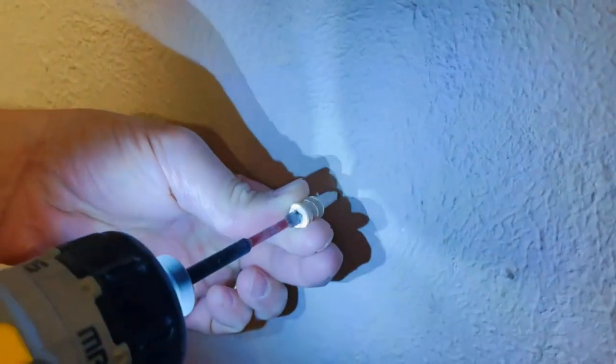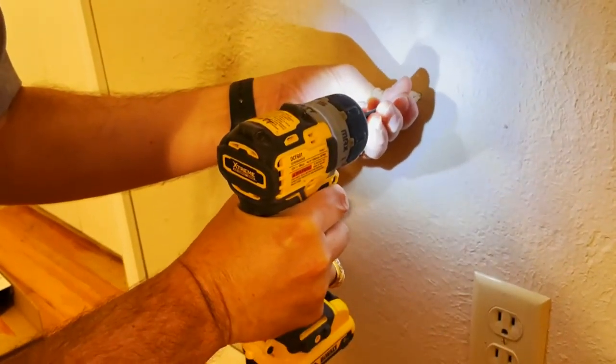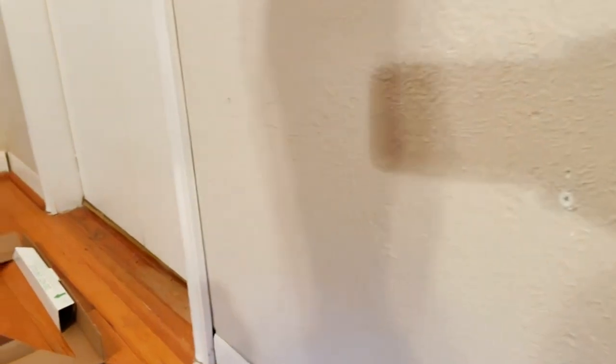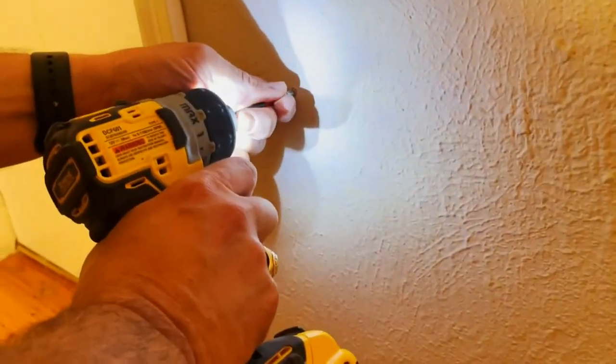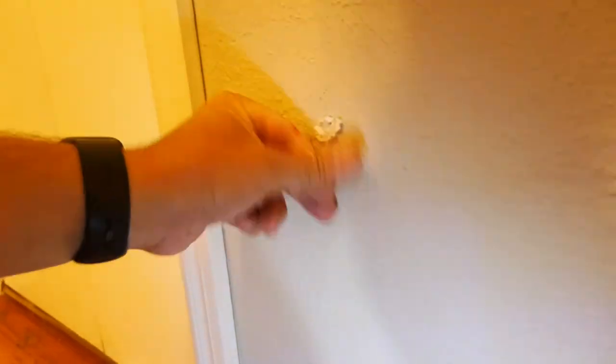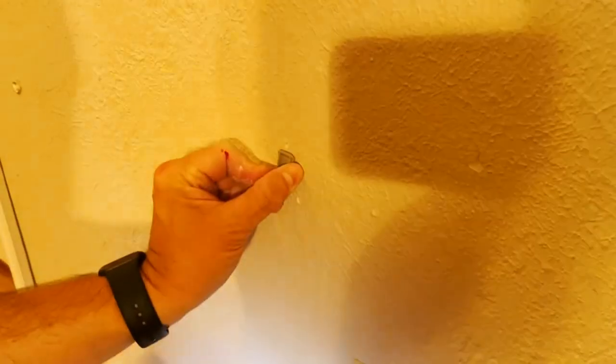We'll need a screwdriver. I'll pre-start here. The anchors go in facing up — install the anchor facing up.